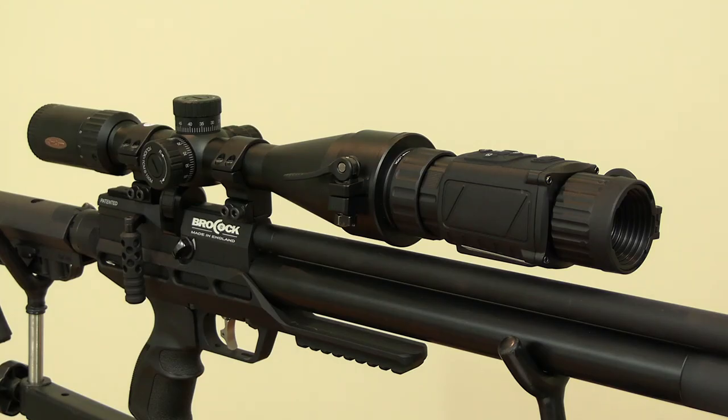Prices start at around £1,099 for the riflescope/spotter, but if you buy the full Ultimate Thunder kit, which retails for around £1,299, you get the riflescope, the spotter, plus the potential to convert it to a front-mounted add-on which converts your usual dayscope to thermal.